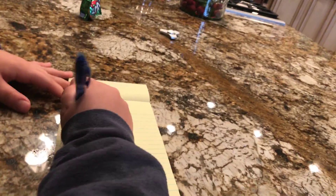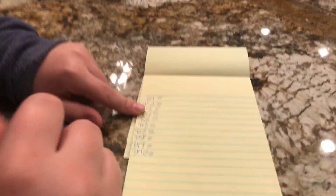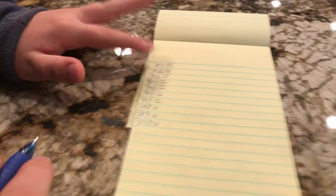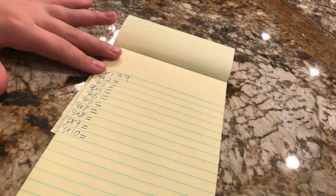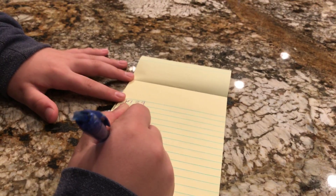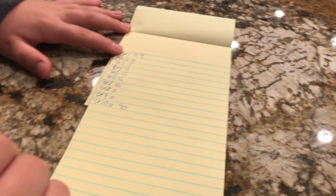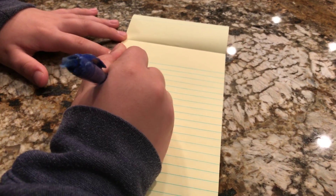Okay, so this is the nines multiplication trick. First, nine times one is nine, so you write the answer nine. And nine times ten is 90. Then you're going to count down from nine: nine, eight, seven, six...